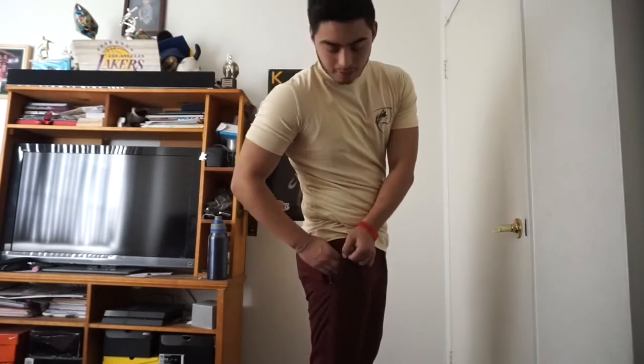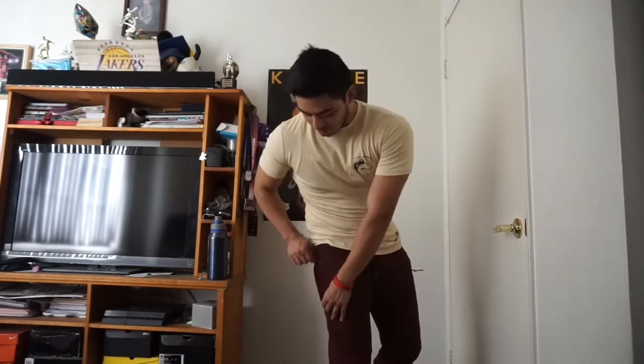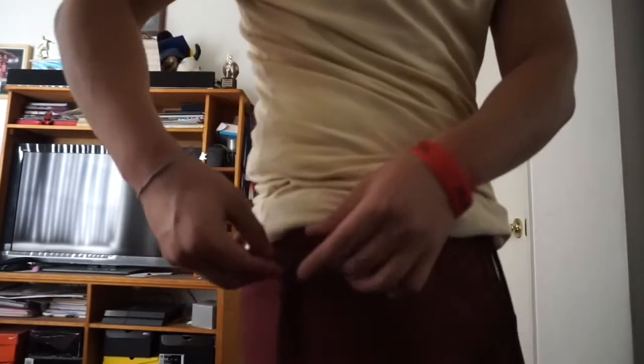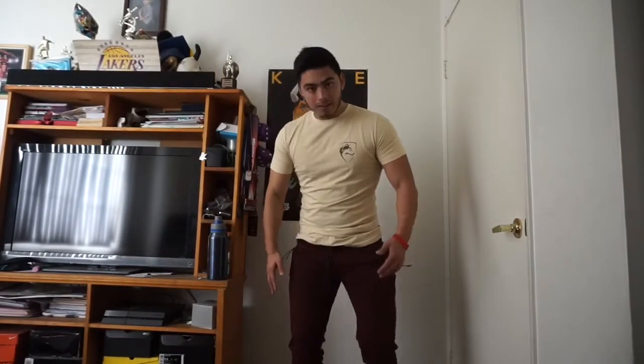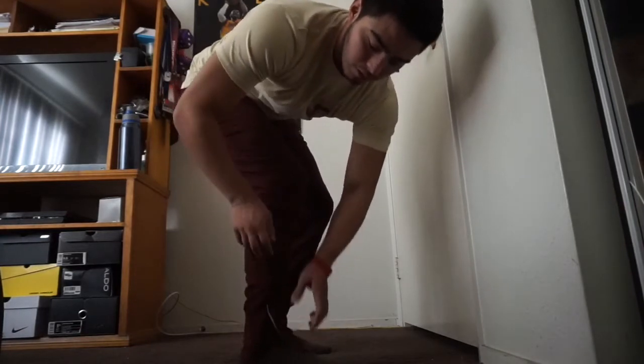They have zipper pockets. Most of the joggers I have do not have zippers. I love it because they don't have back pockets, so when I put my wallet on the side sometimes it falls off and I get scared. So good job Alphalete — the design looks good with the zipper. I like everything about it, just a bit saggy from here. I guess I need more gains on these legs. I also got to mention they've got the zipper on both sides.